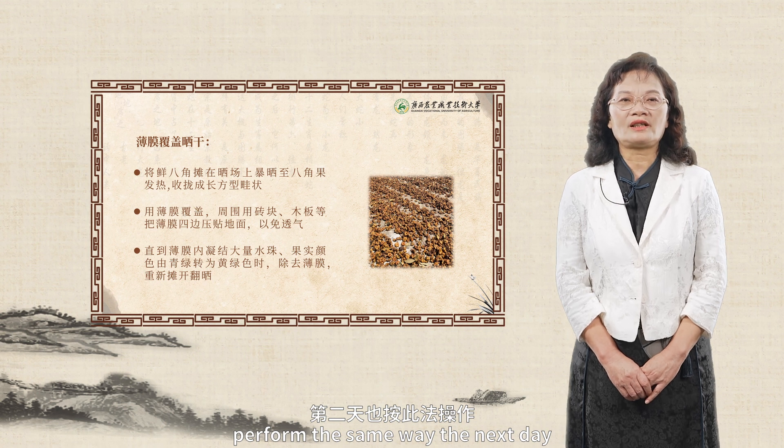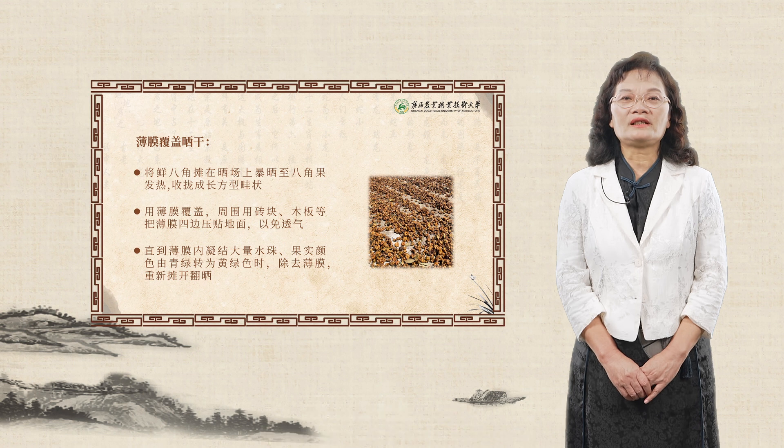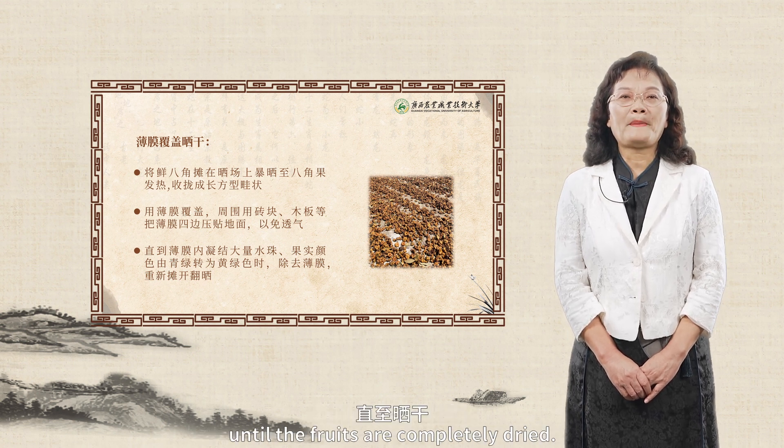Perform the same way the next day, but the film covering time should be reduced to two to three hours, and no film should be covered on the third day, until the fruits are completely dried.